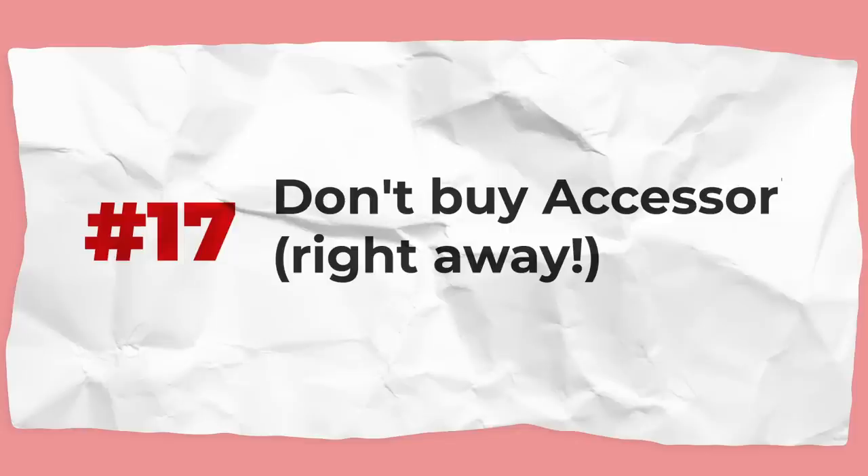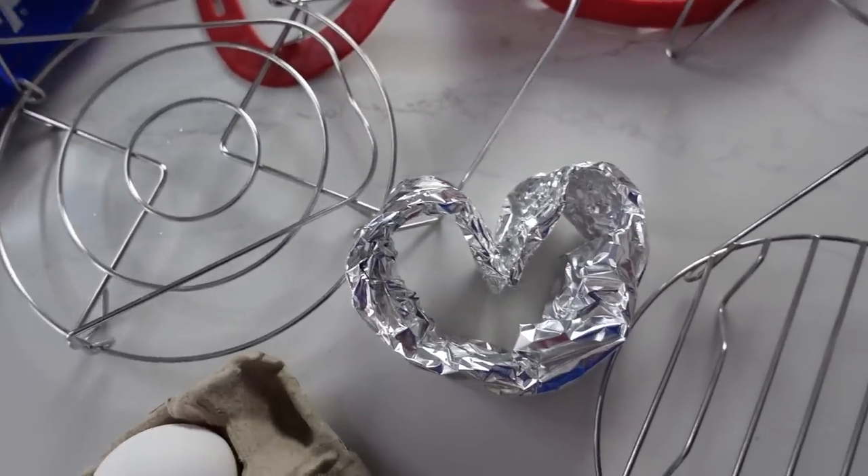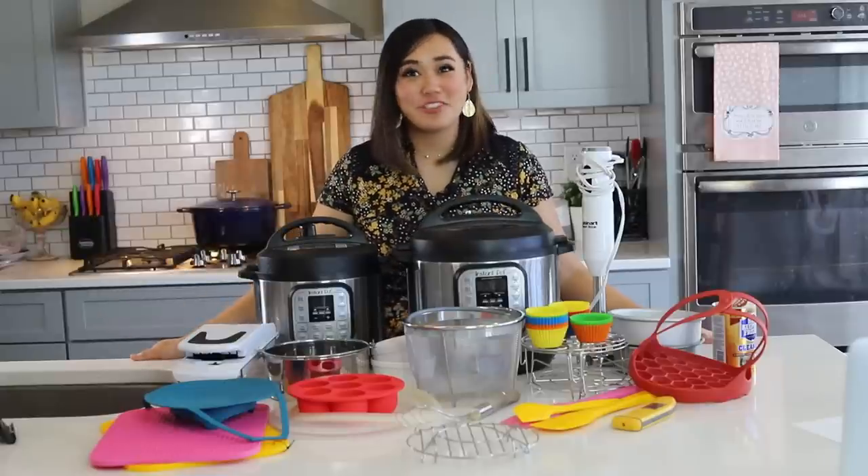Don't run out and buy a ton of Instant Pot accessories right away. I recommend not buying anything until you've used your Instant Pot for at least a month or two. I've reviewed and tested many different accessories and I'll tell you which ones you actually need — but test out your Instant Pot first and see what types of accessories make sense for how you use it. If you like these tips, subscribe to this channel and follow me on Instagram at triedtestedtrue.